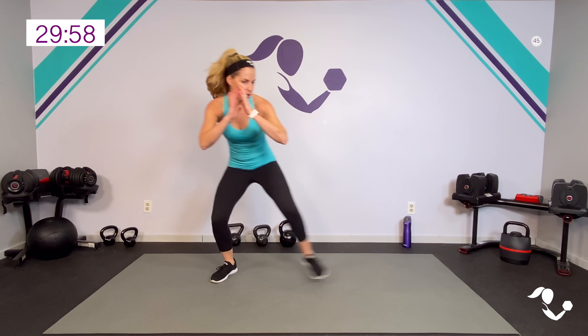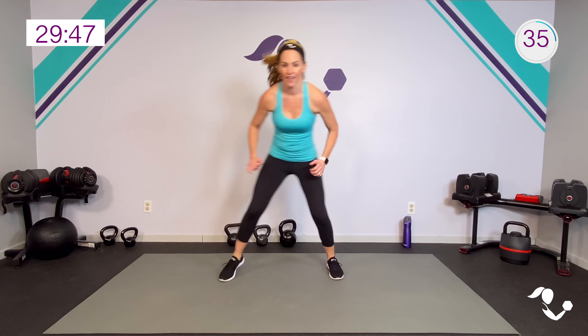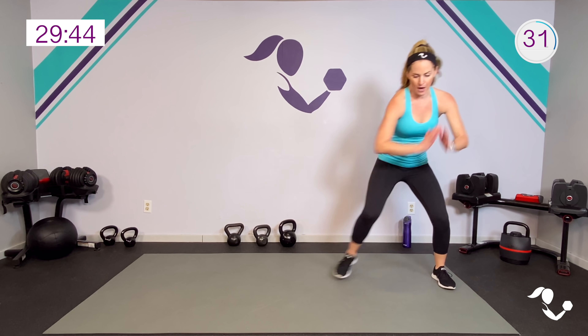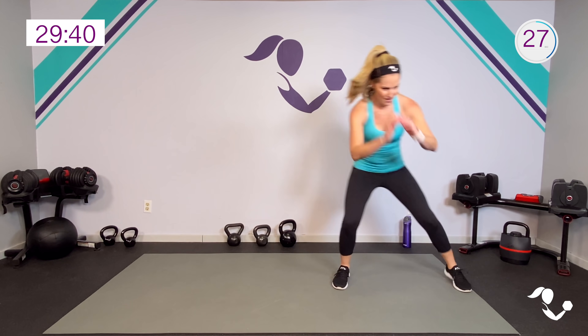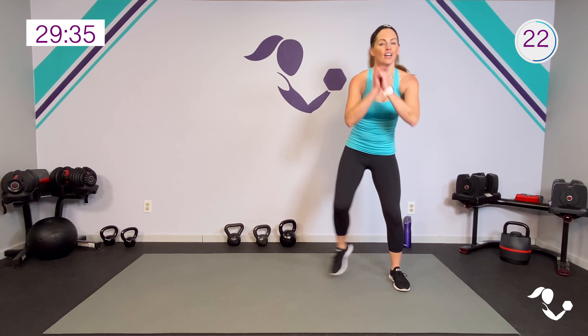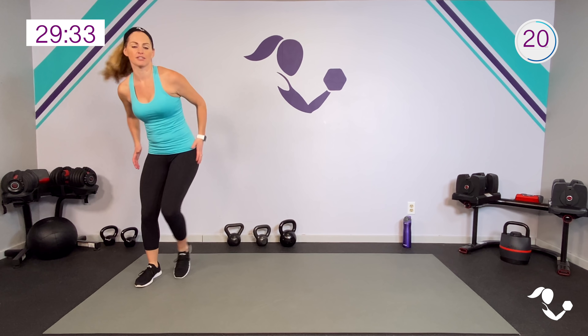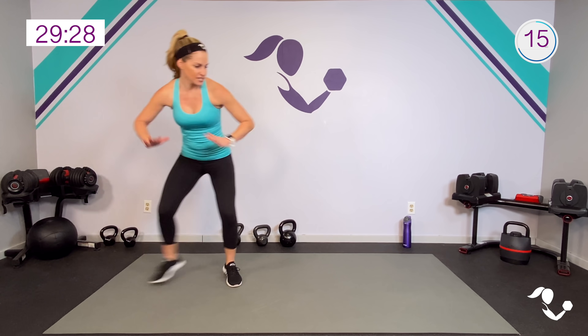Here we go starting with that shuffle, ready! Quick feet — double step works too, this is your low impact version. Think about that core being engaged, you can get the arms moving. On this shuffle I tend to kind of just go up and down moving laterally. Quick feet either way. It's good if you can stay low or keep a little bend in the knees so we get that athletic stance.